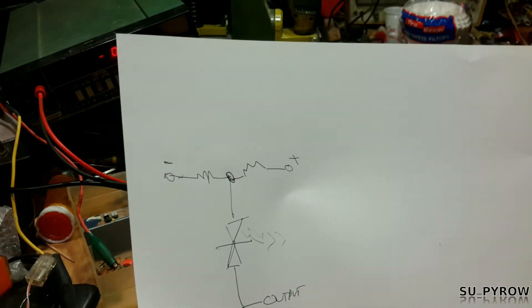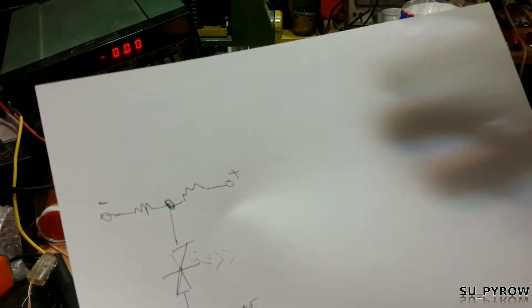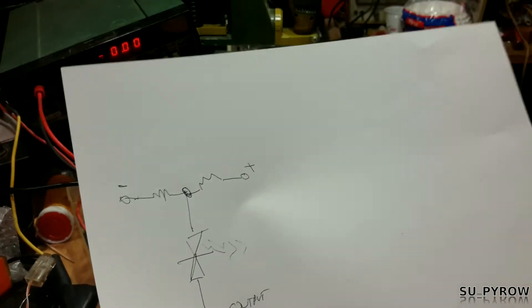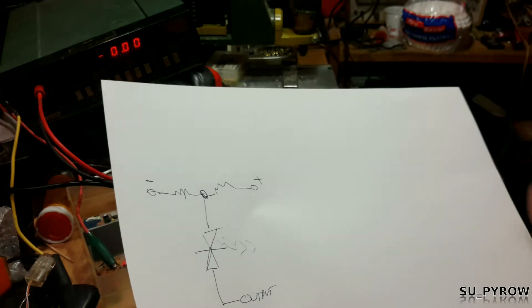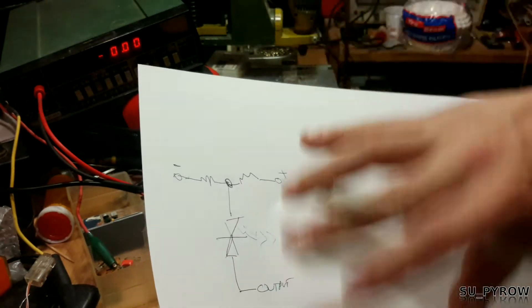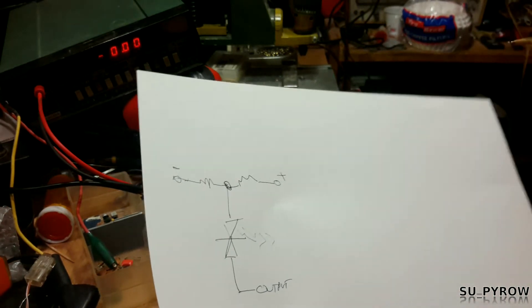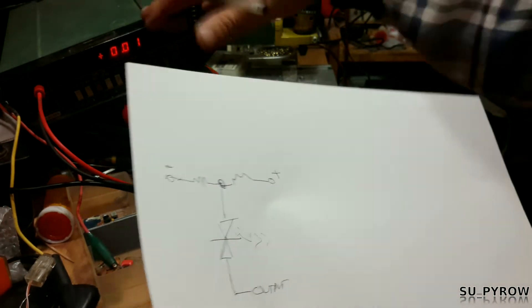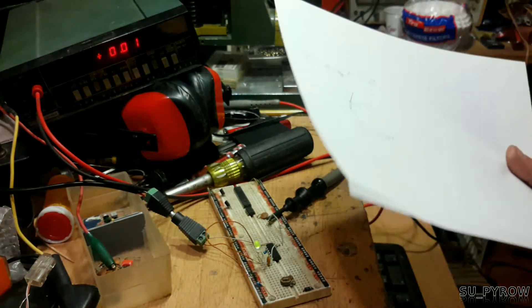It will light the LED either red or green, or whatever type of LED you have. That's the whole circuit. You'll see a voltage shift on the output, and it's nice to have a visual aid along with the oscilloscope and the meter. We'll show you all of that.